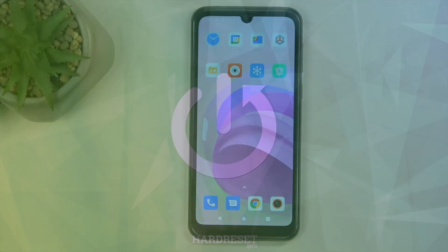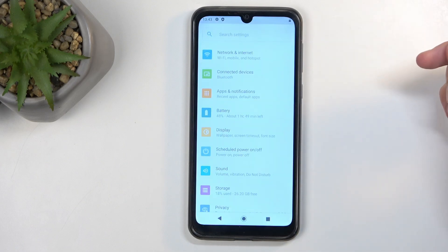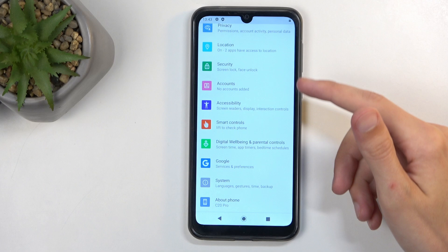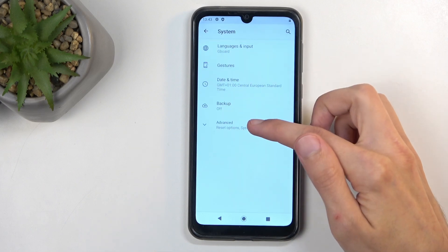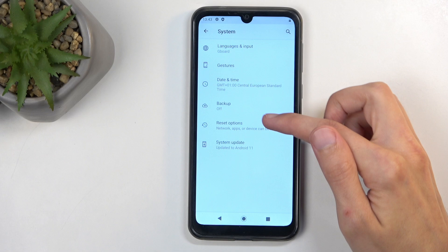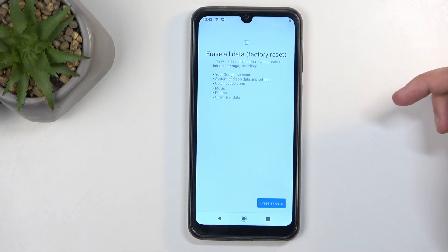To get started, find the Settings application — which looks like this right over here — and scroll all the way down to System, then select Advanced, then Reset Options, then Erase All Data. This will present you with a list of data that will be removed by this process.